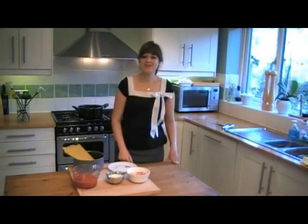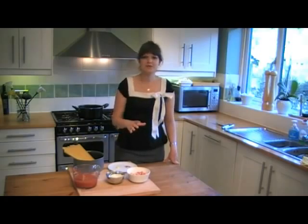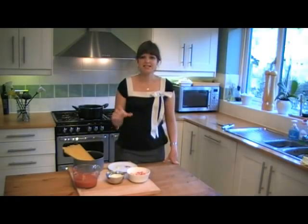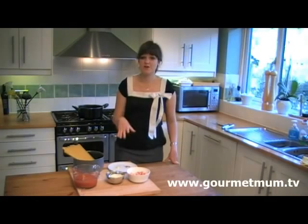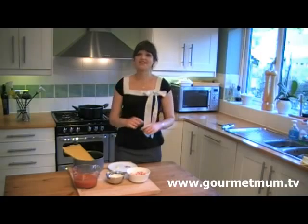Hello! Today I'm going to show you how to make one of my favourite dishes. It's called spaghetti amatriciana. It's an Italian dish, traditionally from Rome, but essentially it's spaghetti with tomato and pancetta sauce. And here's how you do it.